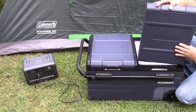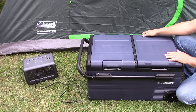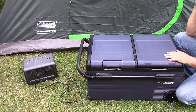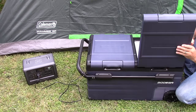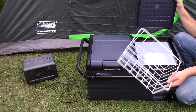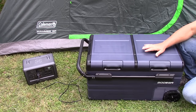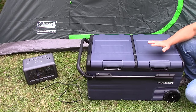You can actually put the lid on the other side and change the direction depending on where you put it in your camper, truck, or RV — you can adjust the door whichever way you want. Really nice. Both sides come with a nice metal basket.